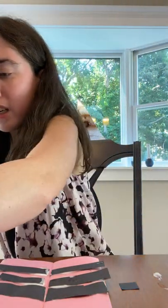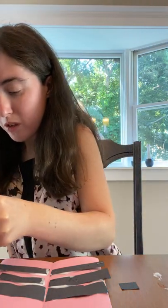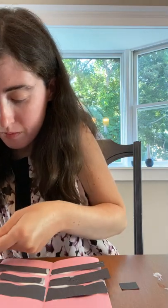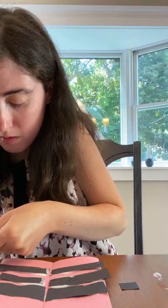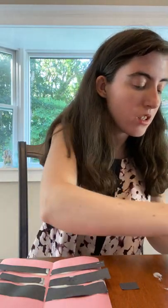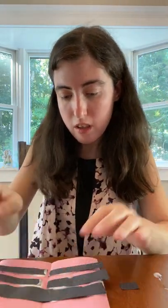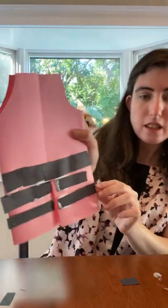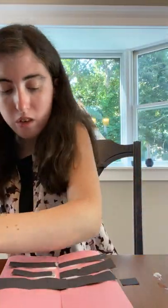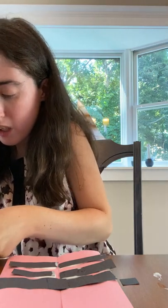And then we're going to cut out little squares to put in the middle of the belt. Just a little square — put glue on that, not too much because it's very tiny — and then just cut it in the middle like that. And then we're going to do two more squares and then we're done with our art project.